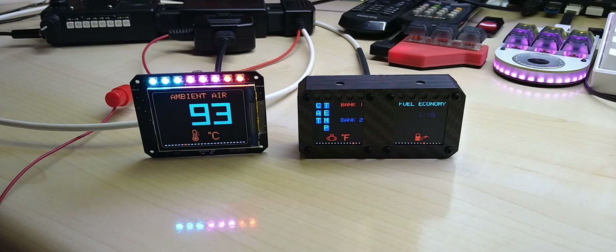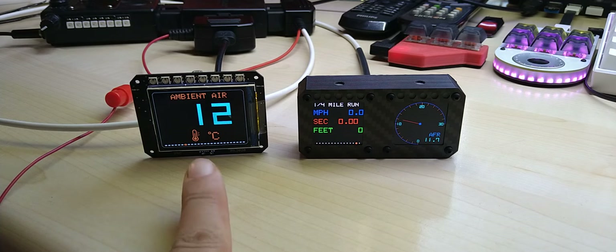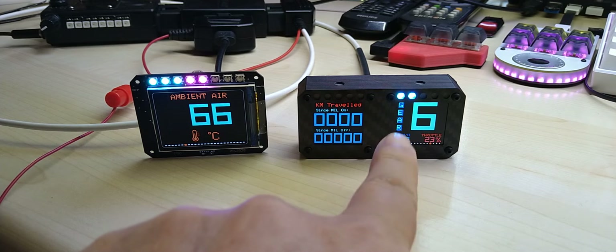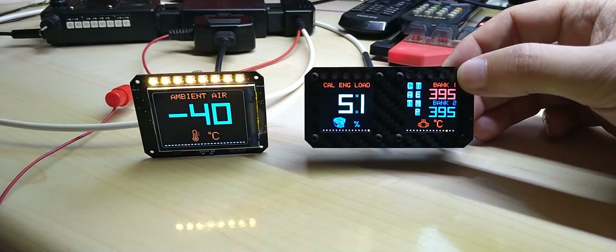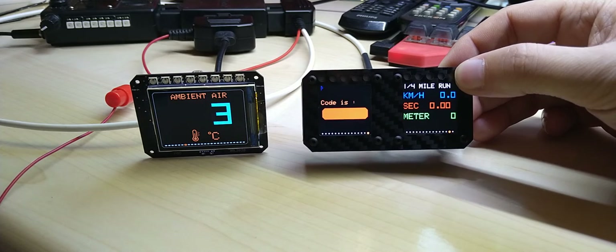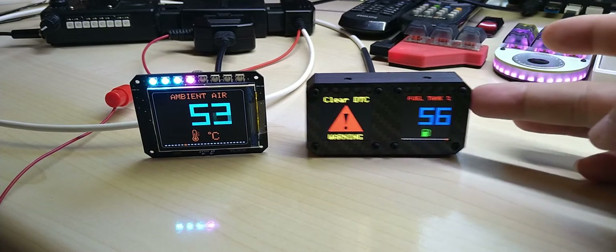Hello YouTube, this will be just a short video because I know people don't like to watch long videos. Long story short, this is my new upcoming 2-inch display canvas gauge Pro, and this is the double version of the canvas gauge. As you can see, it has two displays and they're both running on automatic cycle screen, and you can of course just change to the screen you want.